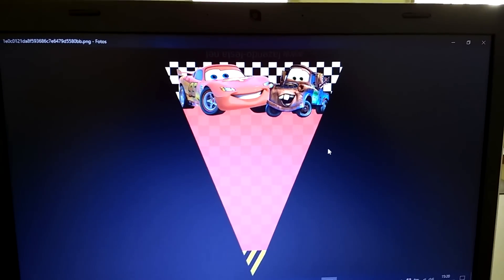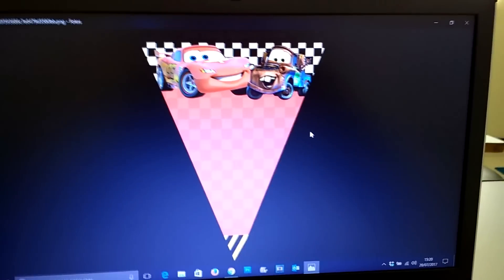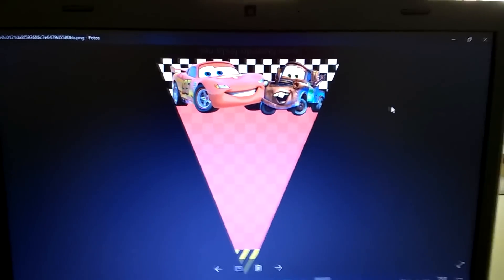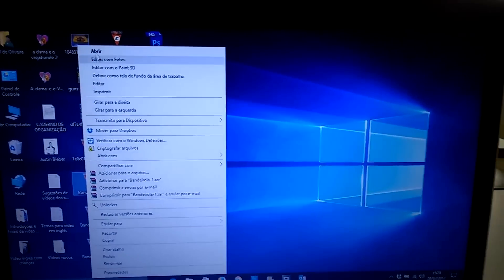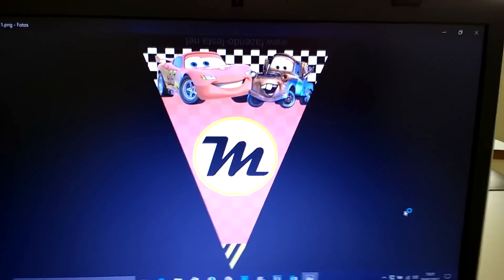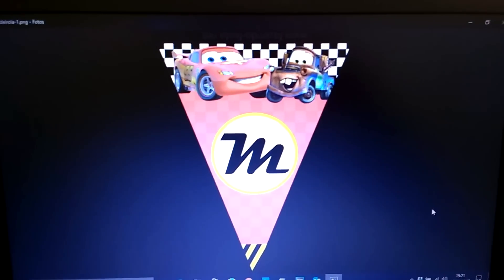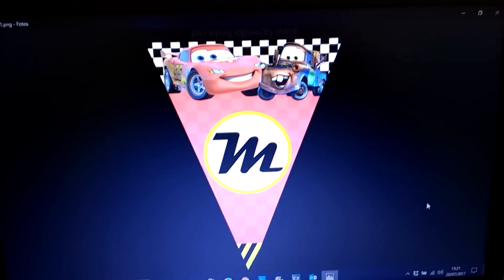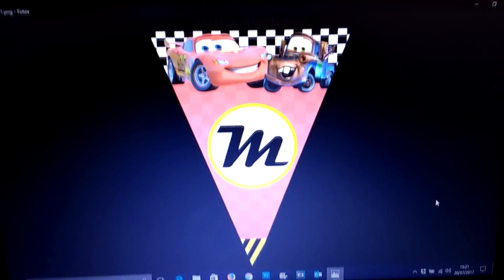I placed the letters of my son's name on it. I added the letter M here, which I made in Photoshop using the shapes tool. I downloaded this font — the one used to write 'Cars' — it's called Magneto. I downloaded it, added it in Photoshop, and made this edit here.